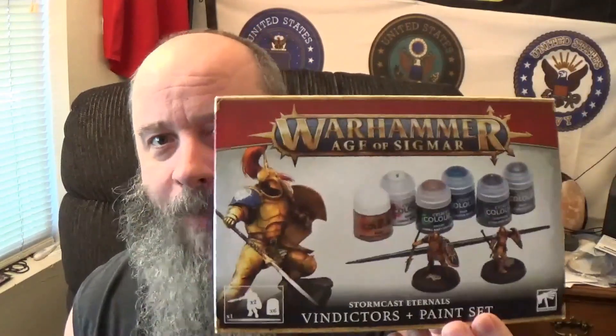Well, hey all you viewers. We've come back to take a look at what I was able to accomplish with the Stormcast Eternals Vindicators and Paint Set.